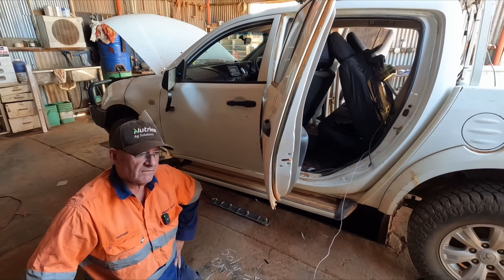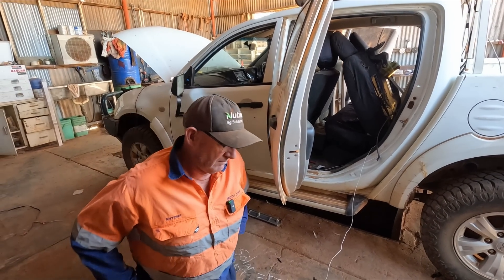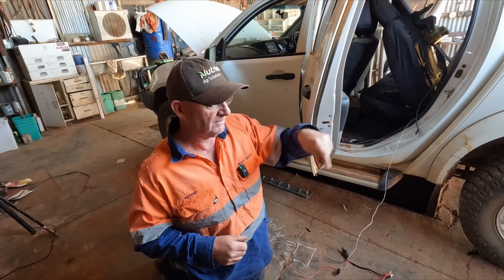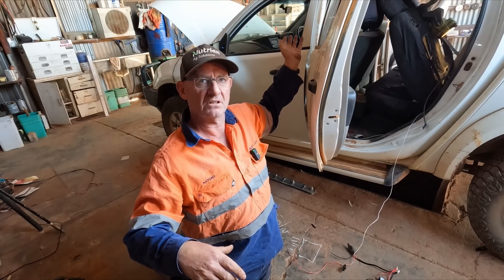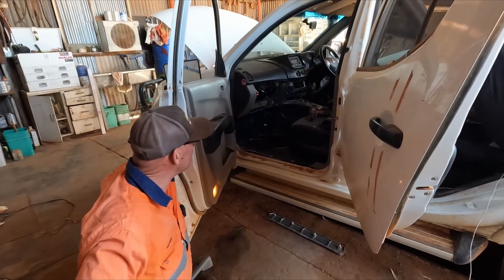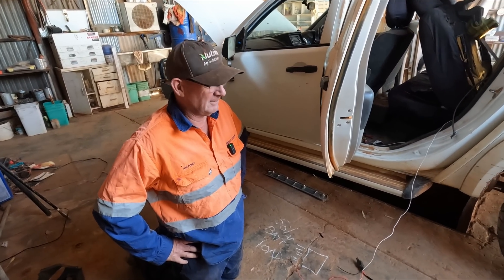Basically we are setting up so that we have a Starlink for communications. We've set up some Anderson plugs on the back so we can hook in accessories. Separate to those Anderson plugs we have our Starlink communications. So we've set up power so we can power things, we've set up solar so that solar charges the battery, and the battery powers everything on the back including the Starlink. We've also installed a UHF.